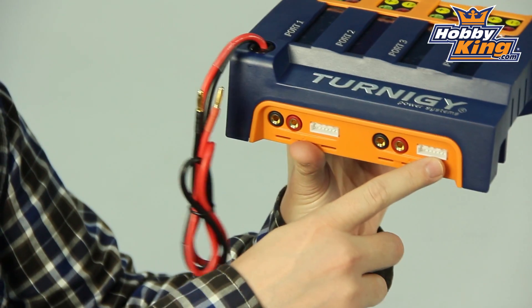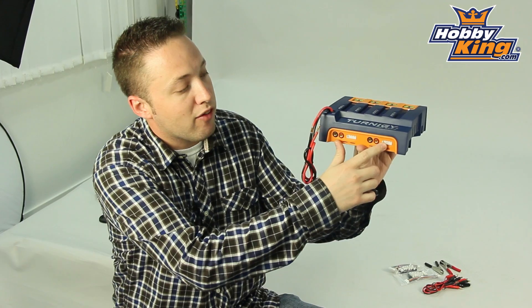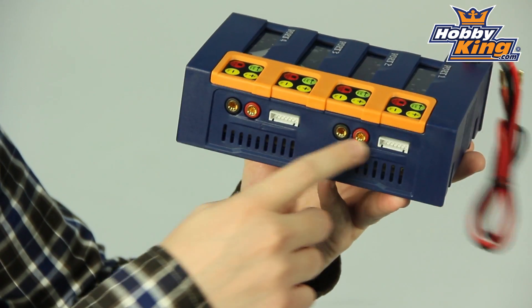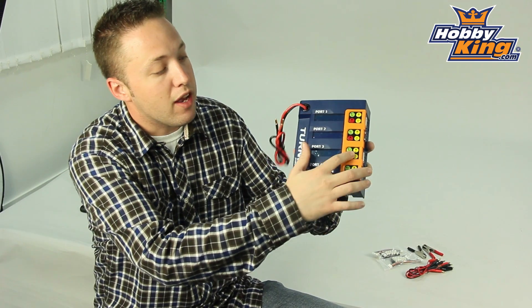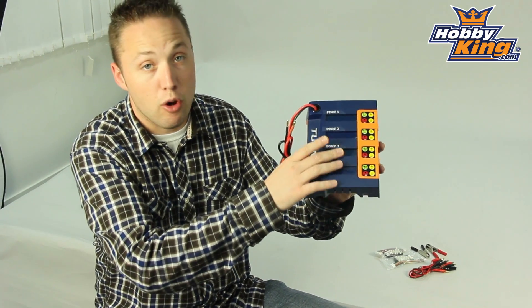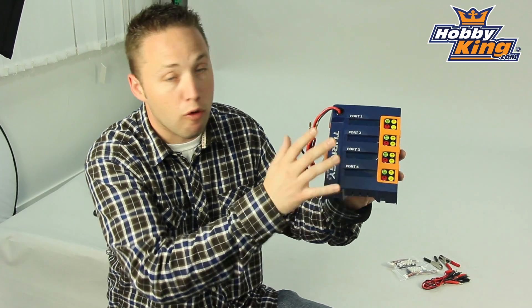You'll notice on the sides here you've got your balance connections and your banana jack leads for hooking up your charge leads on both sides. And obviously you have your individual controls for each channel along with the screen to go with each channel for all four ports.